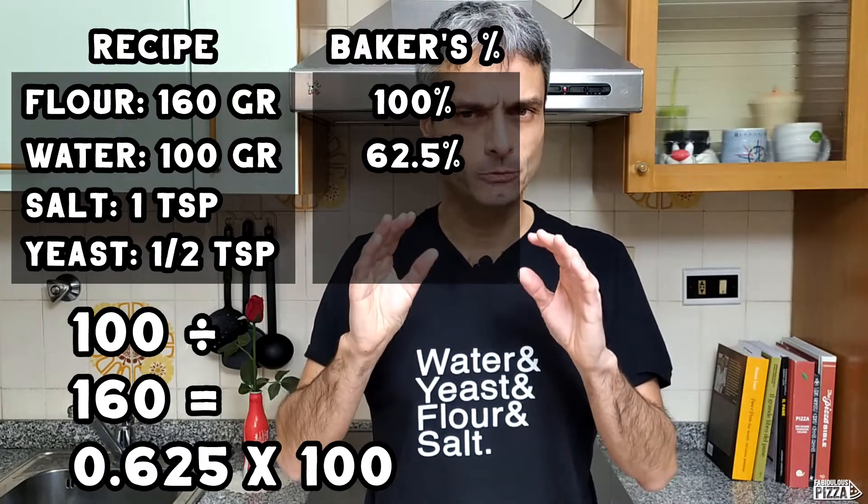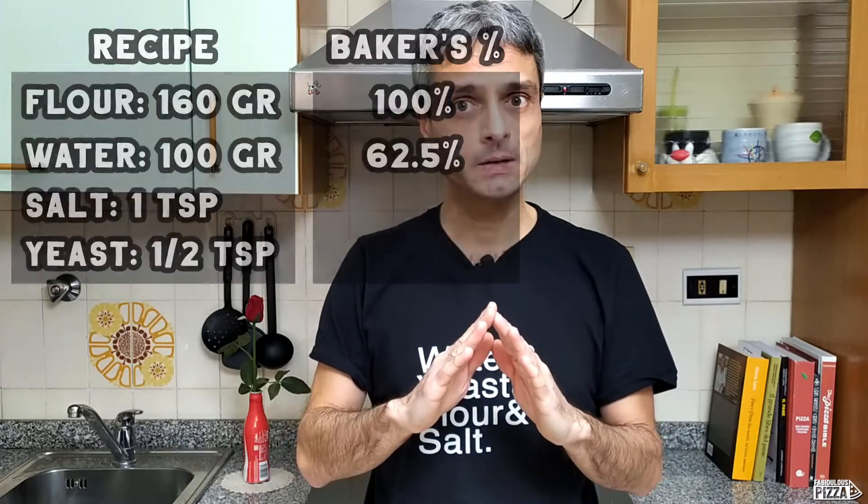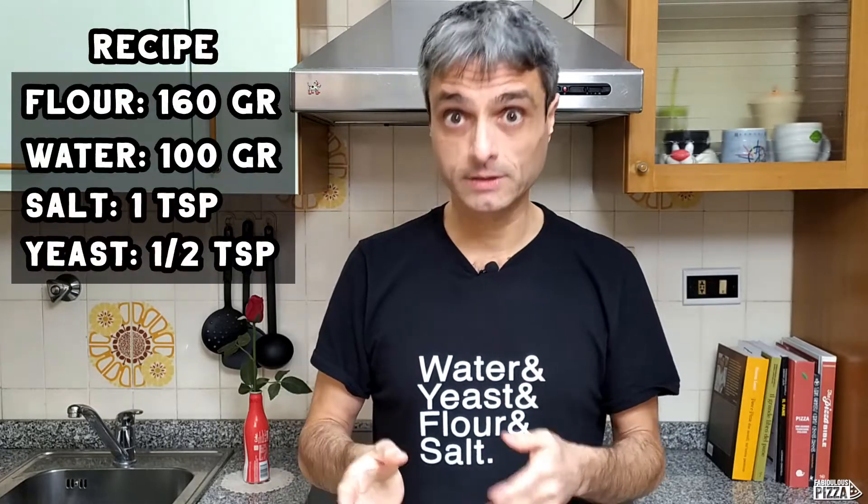I hope I've explained it well enough. Please leave me a comment if there's anything not clear — it would be important for me to get feedback in order to improve in the future, maybe do a better version of this video. Let me continue calculating the two missing ingredients: salt and yeast.